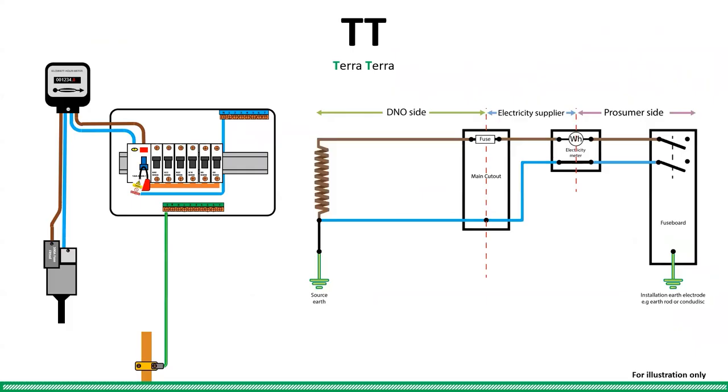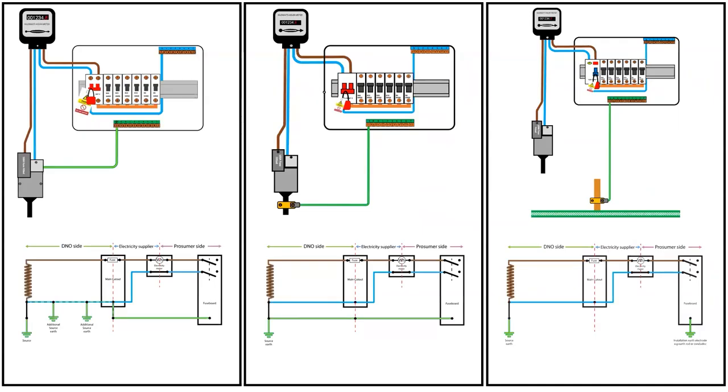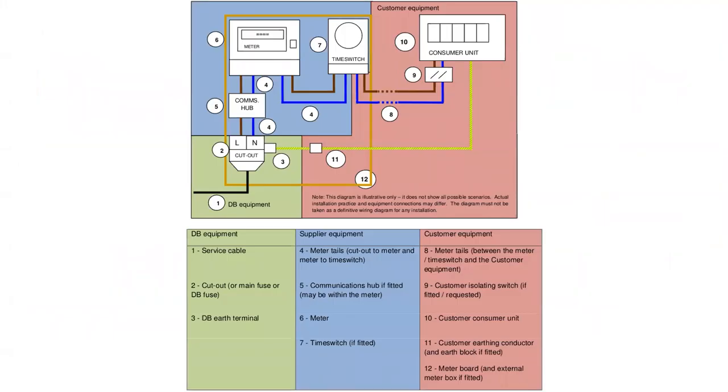Here are the two illustrations side by side so that you can picture them together visually. And here are all the earthing illustrations side by side on one page — it might be worth screenshotting the page so that you can refer back to this during your training. Here is another visual aid available online from one of the DNOs to aid you in determining who owns what equipment and who is responsible for that equipment.